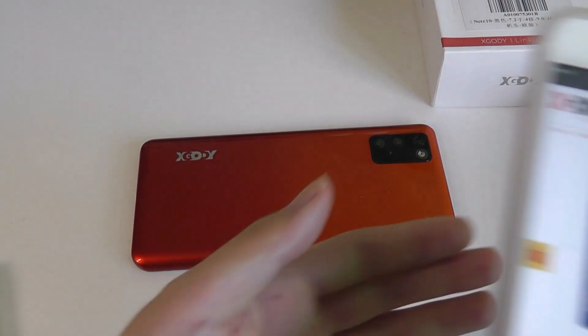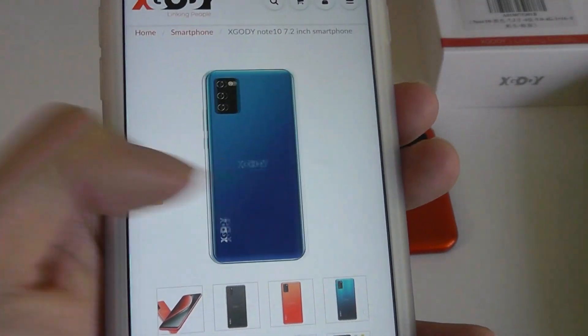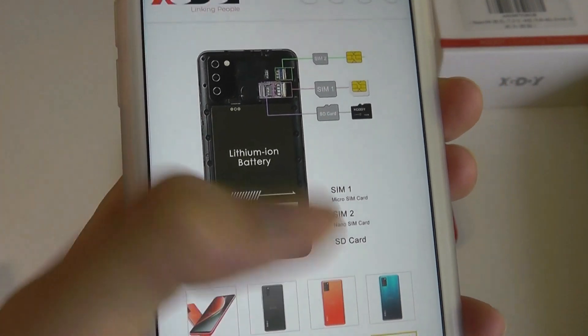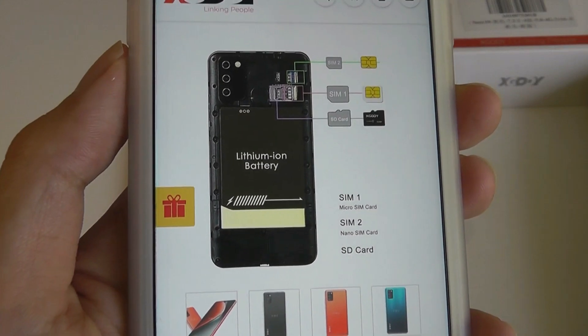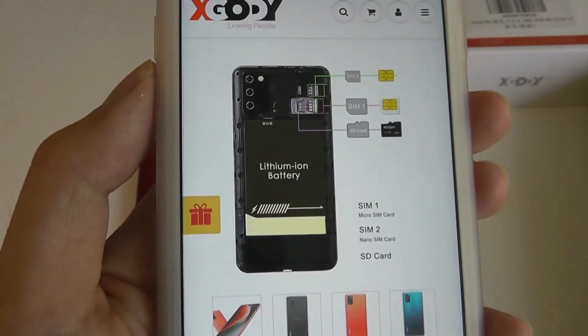As we saw previously, the display has a water drop notch, and bezel size is actually reasonable for the low price. It comes in a few different color versions, including blue — this is a red — and also comes in purple. The back cover is removable, which allows you to swap out the battery, which has a 3,600mAh capacity, in addition to accessing the dual SIM card slots and a microSD slot to expand on the built-in memory.